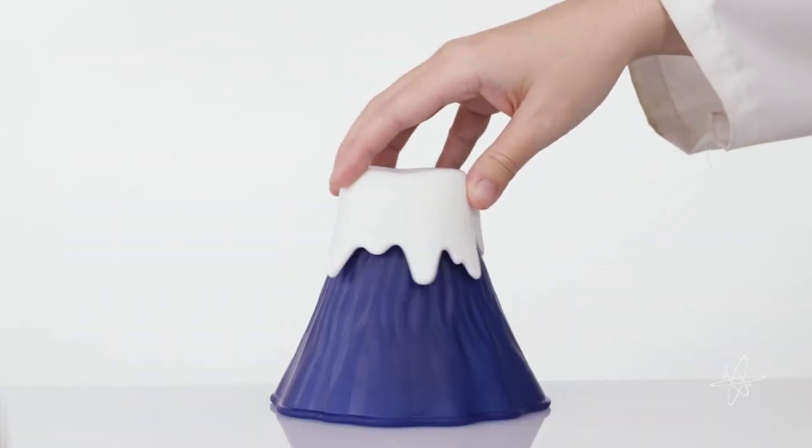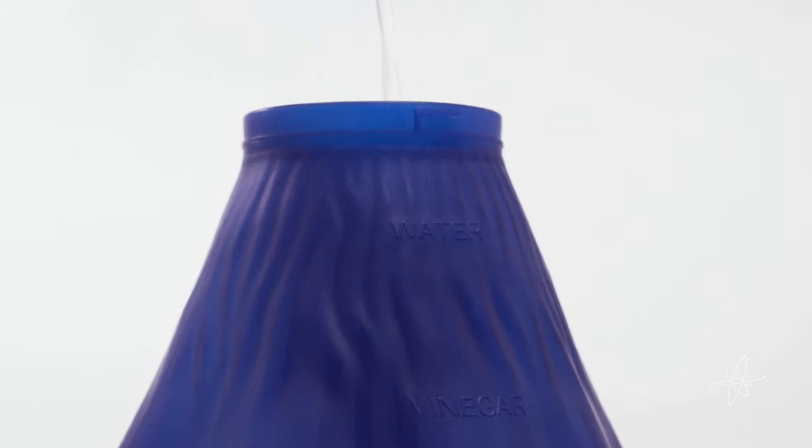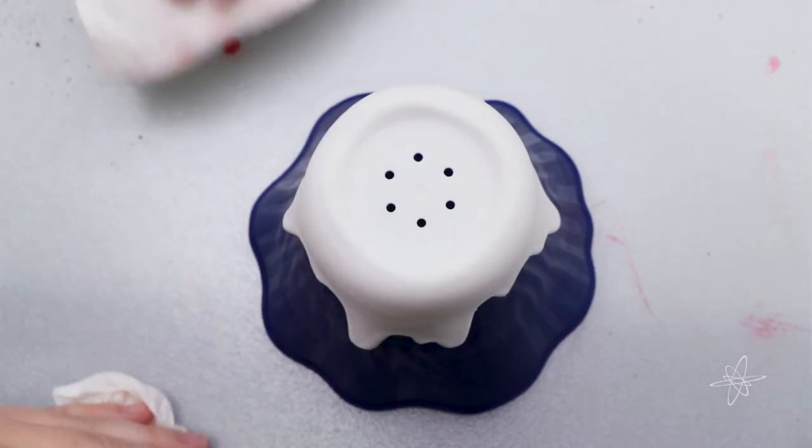Today we're taking a look at the erupting volcano cleaner, which expels an explosion of steam to help clean crud from microwaves. Simply pour in vinegar and water, then microwave the mixture. The evaporated concoction softens grime, making it easier to wipe away.